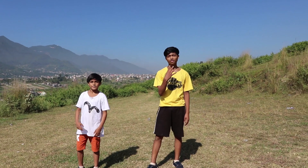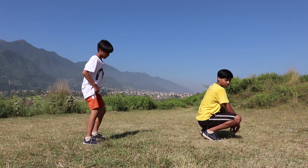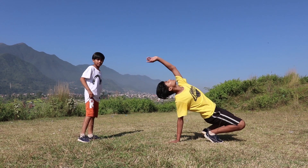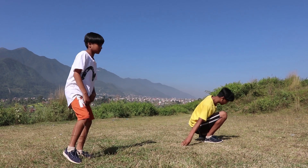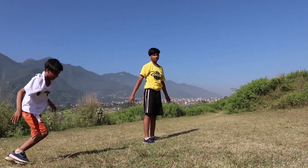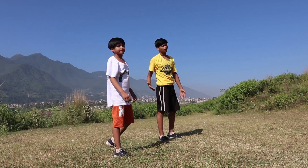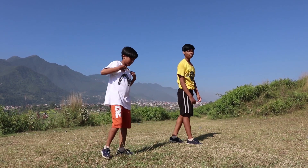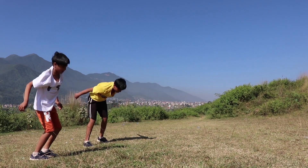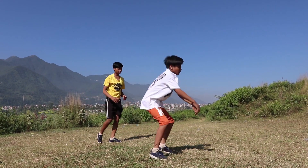Our fourth step is the monkey flip. Your hands go here at the back, and then you just throw your body backward, like this. It will help you feel how to go backward in the back flip. Let's do it — just throw your body, like this.